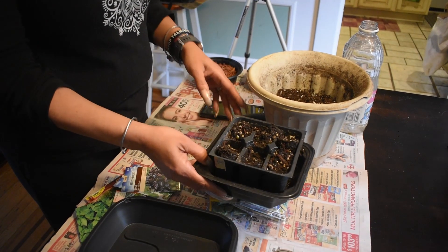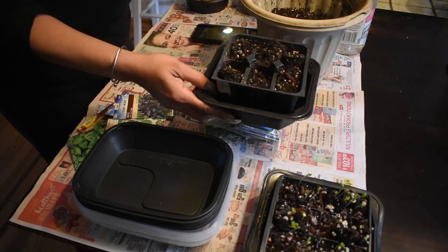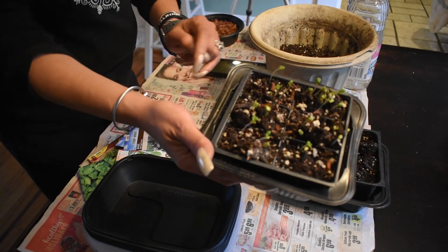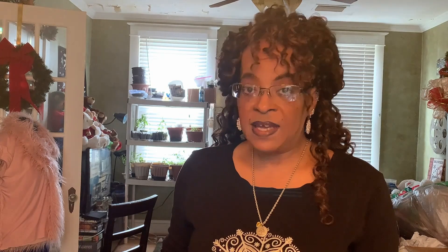I want to show you some things when seeds first start to come up. These are asparagus beans — you'll notice they start to push the soil up. When seeds actually break through they come up like these radishes. My husband loves radishes and radishes are a really good source of nutrition.